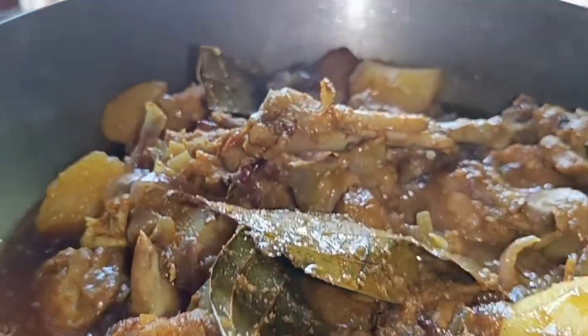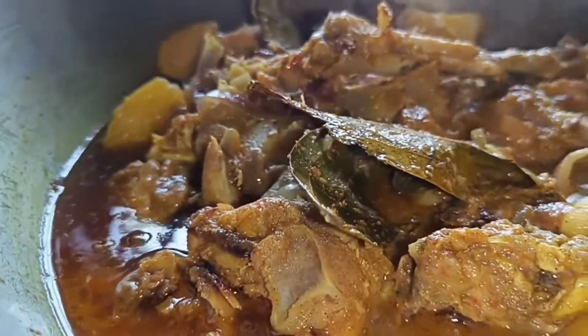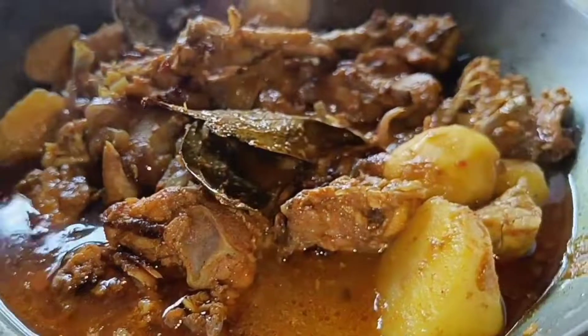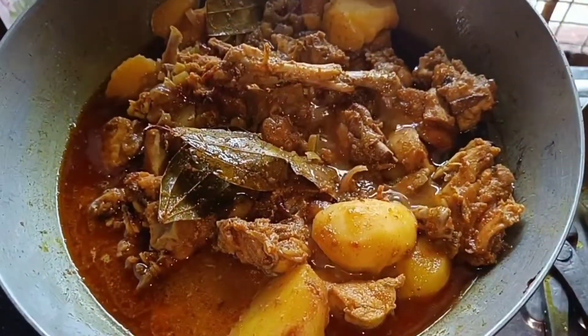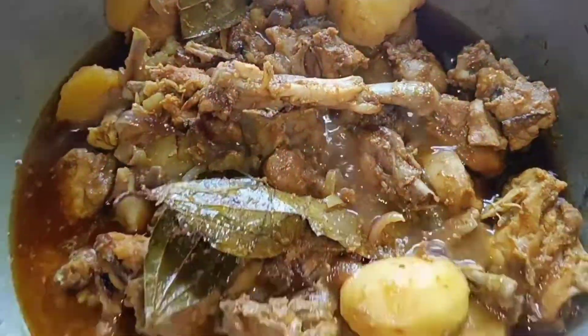The chicken is ready. The recipe is very easy and simple. What do you think of the recipe? Let's see our next blog. I'll see you in the next video, bye bye.